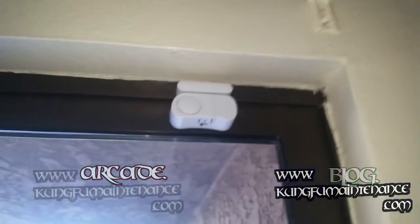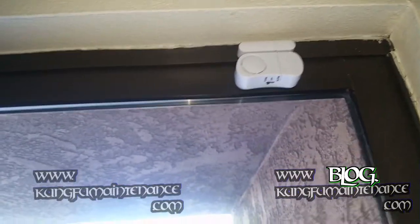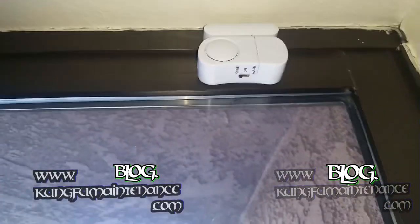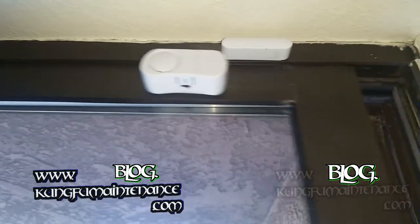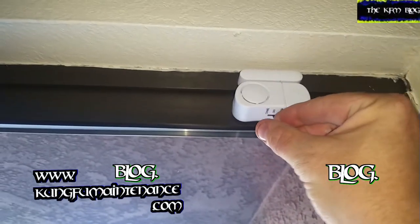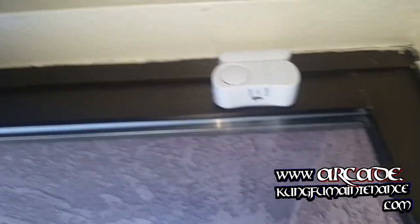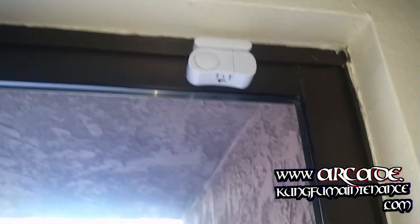It's a pretty cool deal because it'll alert you if anyone goes out or comes in if the door opens, and you can also use the alarm, which is very loud. Yeah, and it seems like the chime is even louder. Pretty cool deal.